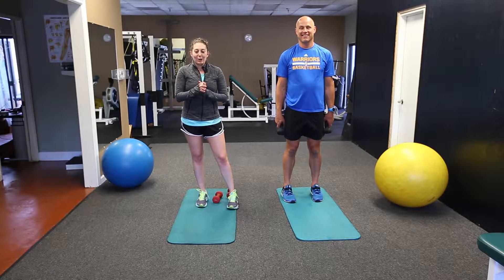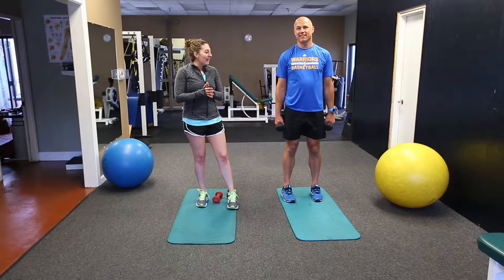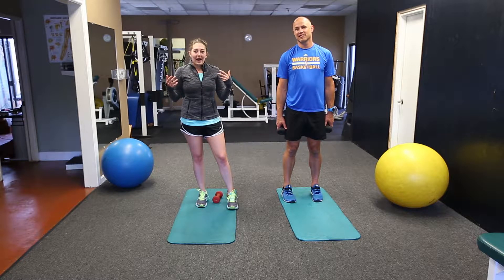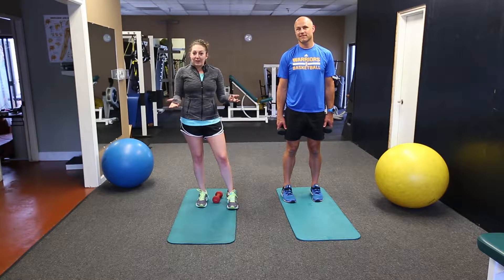Hey everybody, happy 4th of July. I hope you guys have some really fun things planned for the day, maybe going to the lake or to the beach or something like that. Hopefully you're out in the sun, and hopefully our June app challenge that we just finished last week helped you get ready for wearing a bathing suit.